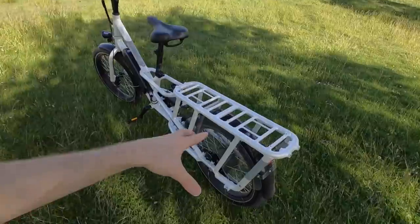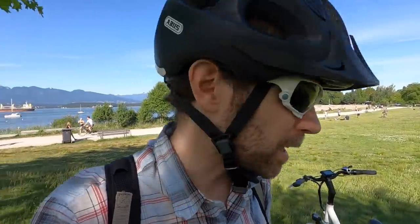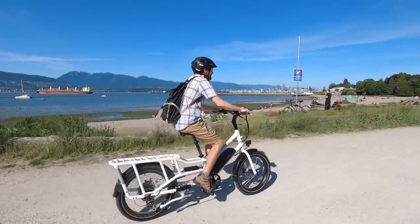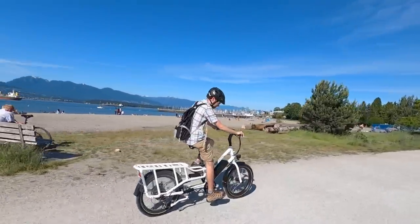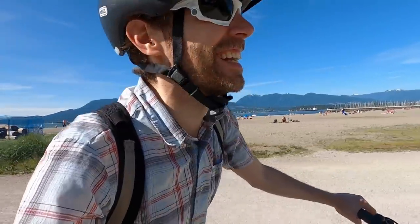That wasn't exactly the steepest hill in the world, but I was able to make it up partly because I had a little bit of momentum going into it. I've been testing the throttle and trying to see what this motor can do. We're on the Canadian spec version so it's 500 watts, but it still gives you 80 Newton meters of torque, which is pretty good. Hopefully this answered all your questions. You can compare this to the original Rad Wagon using the compare tool on the site. Ride safe, have fun out there!